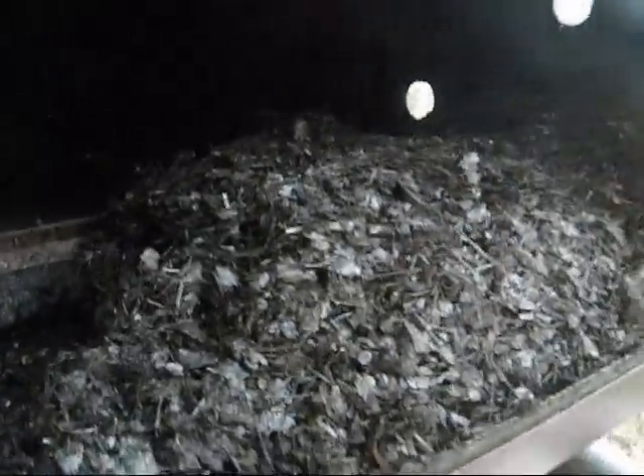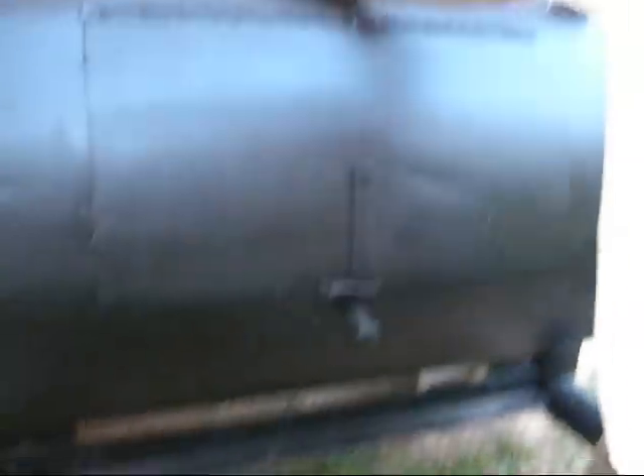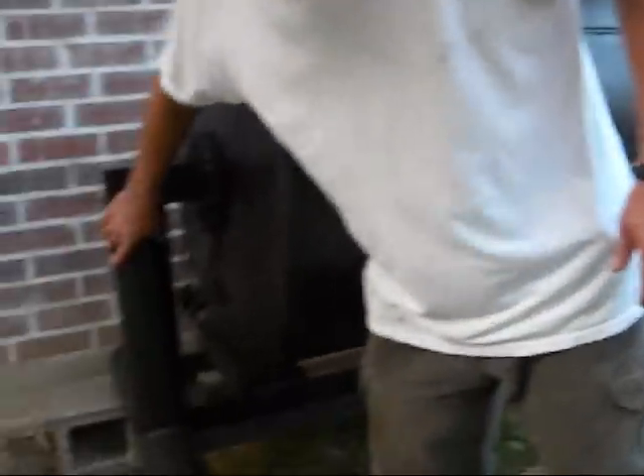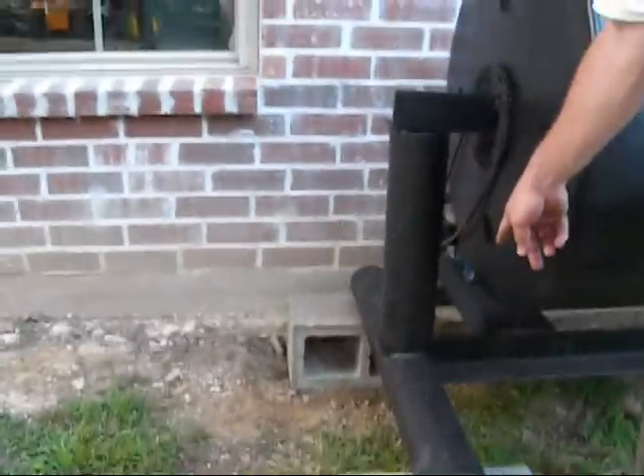There's an axle that runs through it, and inside you can see here is compost. This is my automatic composter. It's quite heavy, so I built a stand for it. This is from some excess drilling pipe and some 3-inch angle iron.